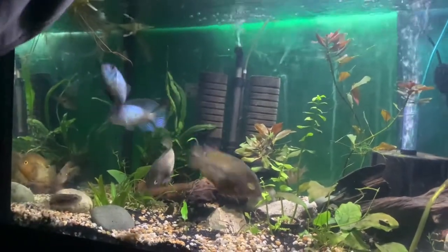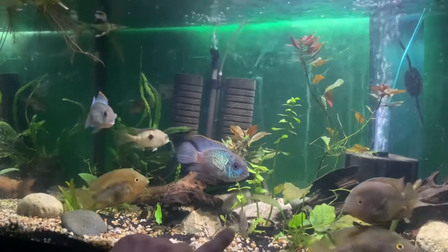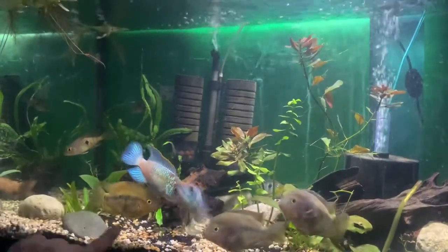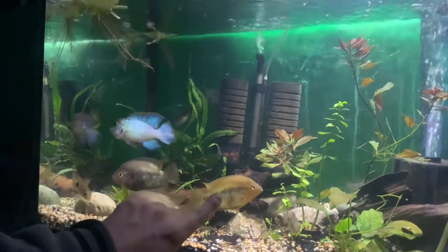When you open up the feed, see how they come up there with the acaras. I've also got what they call a little mini dovii in here — he's going to be going into the big tank when he's bigger. But I just want to do a care guide on the Rainbow Cichlid, like this guy right here. I don't know if you guys can see his color, but he's getting more of the yellow color.